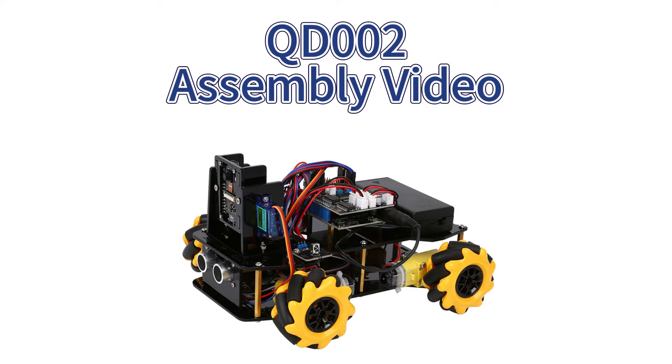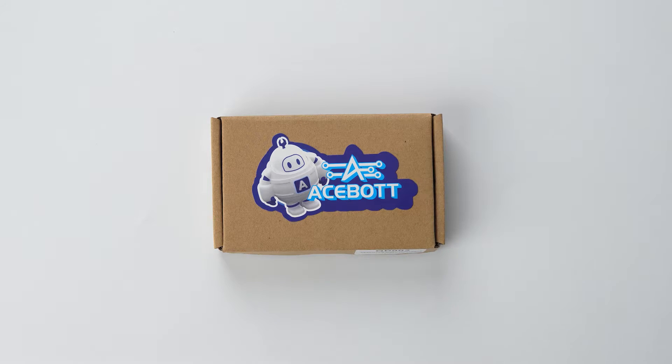Hello everyone, welcome to A-Spot's assembly video. Today we will assemble the car expansion pack QD-002. Let's get started.